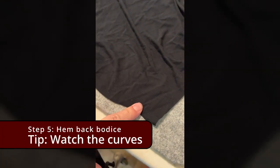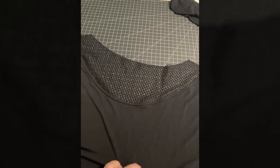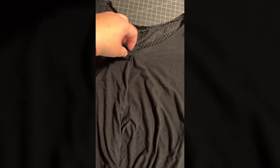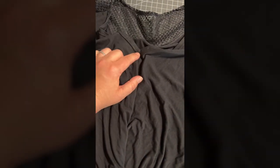Once you've got the inset done, you fold up the hem and hem that. Back bodice is ready to go. Now the goal is to get the twist in the front — there's a seam down the middle. We're done with the back for now until we're ready to attach it to the front. We're going to use a little bit of interfacing at the top of the front neckline, and then we're going to do the twist.